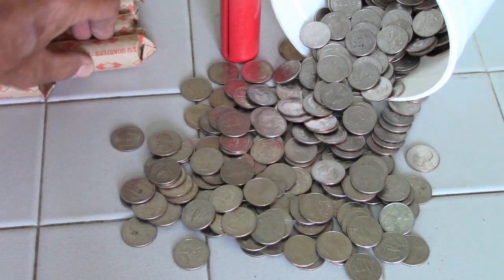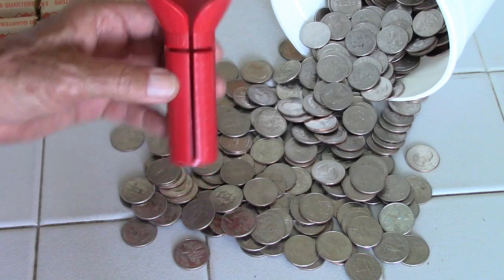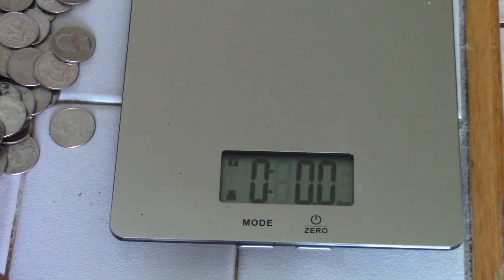So I'm rolling the coins. I have this slick coin counter, but what I also want to do is verify that the coins are accurate. Here I have my kitchen scale set up to measure pounds and ounces, and I zeroed it out.